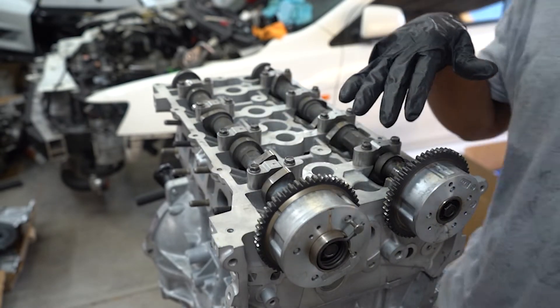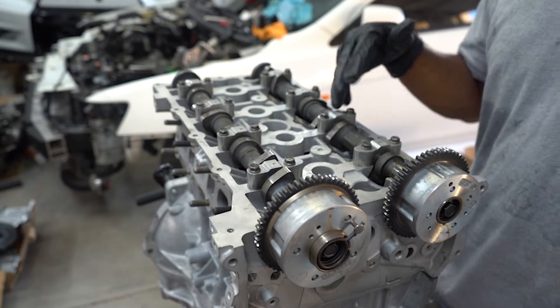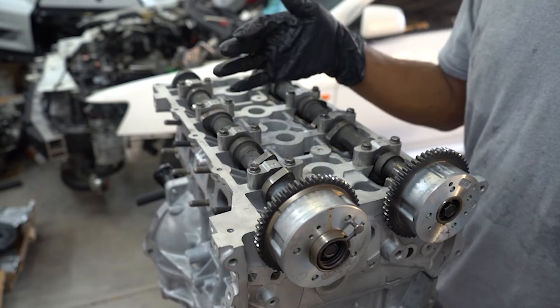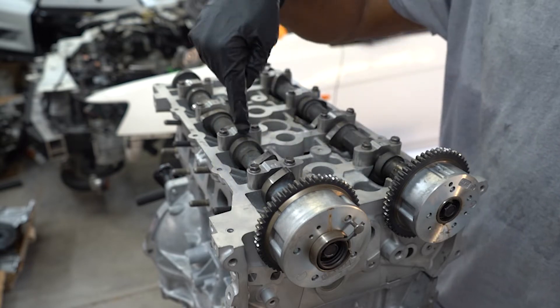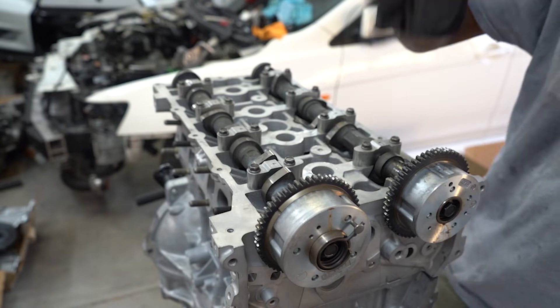Really quick, if you're doing this yourself, keep in mind that the exhaust and intake cam caps only go on one way. They're also numbered, so if you mix them up after taking them off, just pay attention to the numbers: E1, E2, E3, E4, so you know which position they go in.